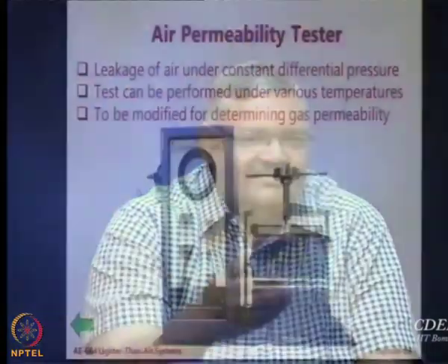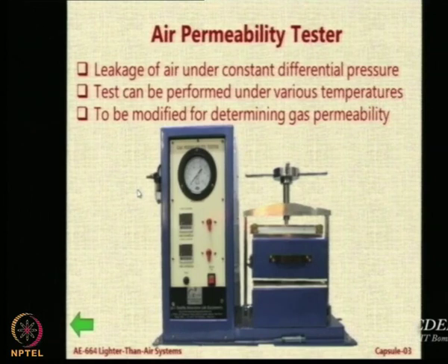I will show you one more application where we want to use this particular system, and that is this tester. Permeability is one very important requirement. Air permeability — to the best of my knowledge, there is no machine available commercially for helium permeability of a fabric, because that is a very specialized niche area. Machines are made for common applications where there is demand. There are testing machines available in the market for air permeability. This is one such machine which we bought for around rupees 70,000.